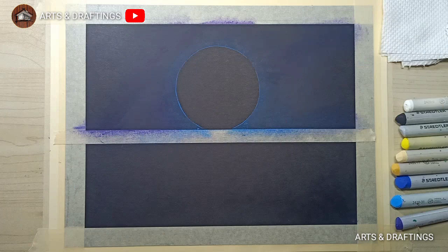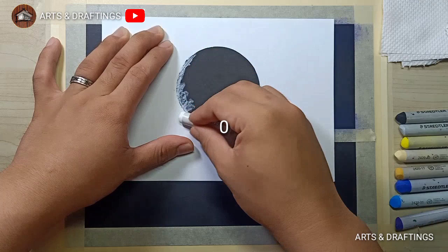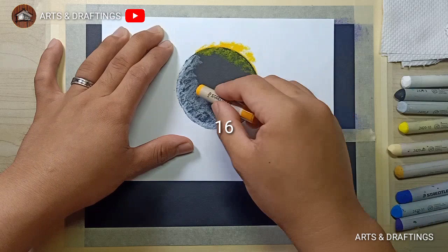After blending, you can now remove the cutout to apply the colors intended for the moon. Now I use the other piece of the paper cutout to apply pastels on the moon and avoid overlapping.